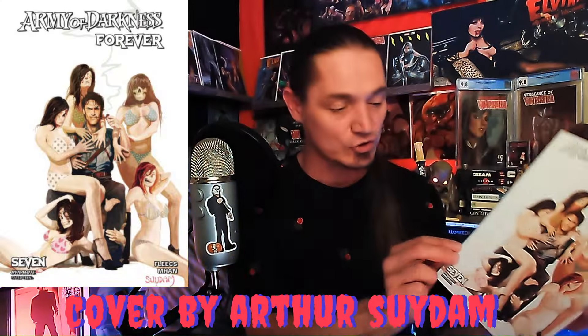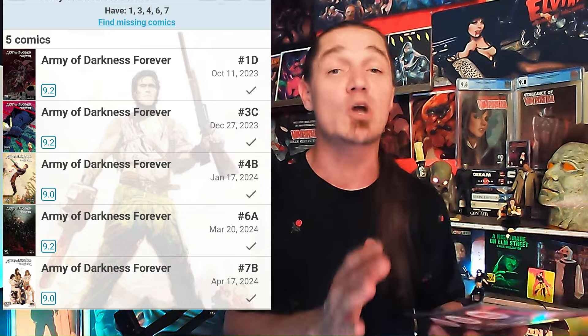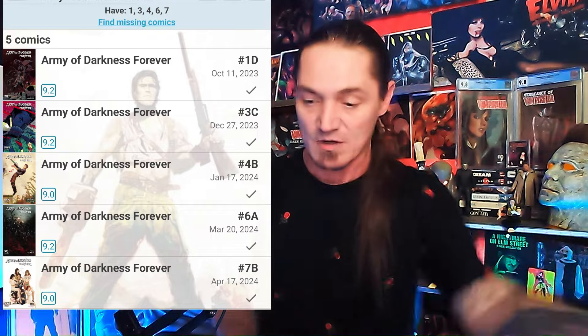We got a red back cover — Cover D. It's Army of Darkness Forever, issue number seven! They're on about issue eight right now, so this is close to current. That's an Arthur Suydam cover right there — I already know that thing is freaking amazing. Look at Ash with all these beautiful skeleton women. I think I have four or five issues of this run, but I definitely don't have issue seven, so I am super stoked about that one.